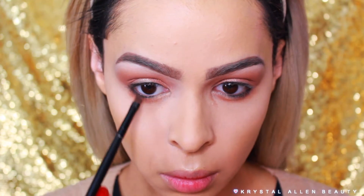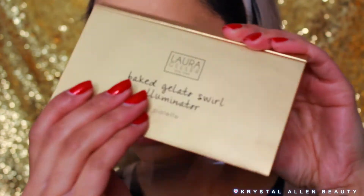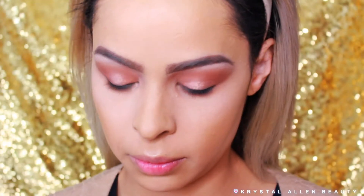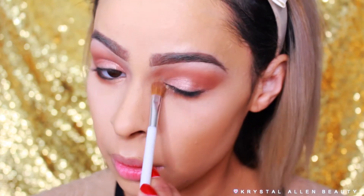Next we're going into the Laura Geller Swirl Illuminator palette. I'm taking Gilded Honey — you guys know it's my fave — for the inner corner highlight. I think it's really pretty and flows nicely with this look because it's a golden-toned highlight.